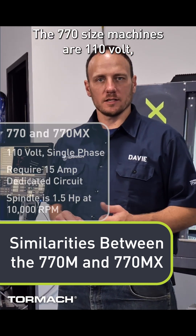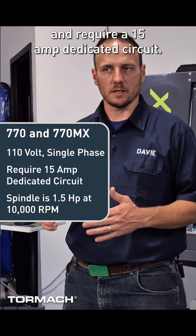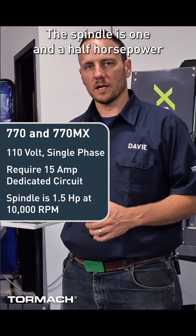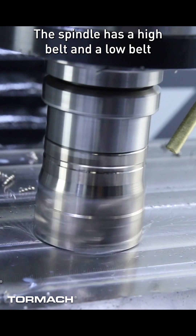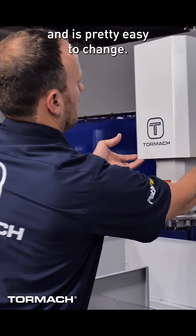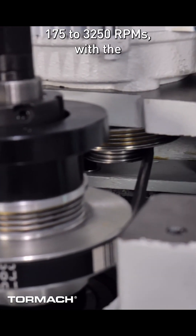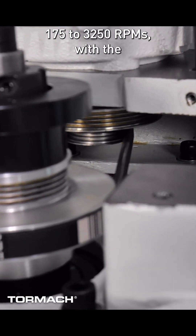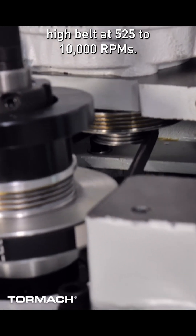The 770 size machines are 110 volt single phase machines and require a 15 amp dedicated circuit. The spindle is one and a half horsepower and tops out at 10,000 RPMs. The spindle has a high belt and a low belt and it's pretty easy to change. The low belt offers 175 to 3,250 RPMs, with the high belt at 525 to 10,000 RPMs.